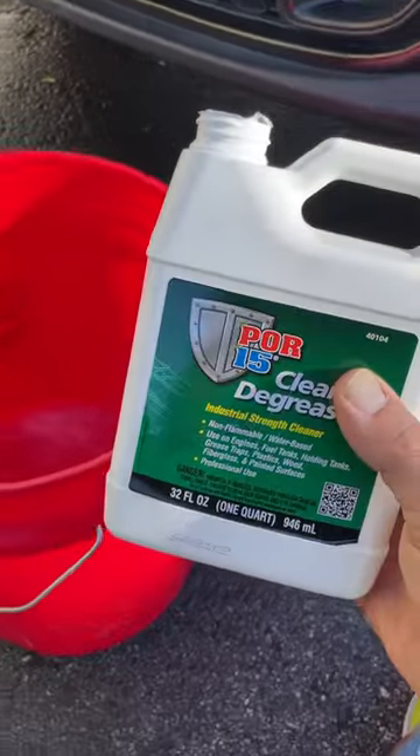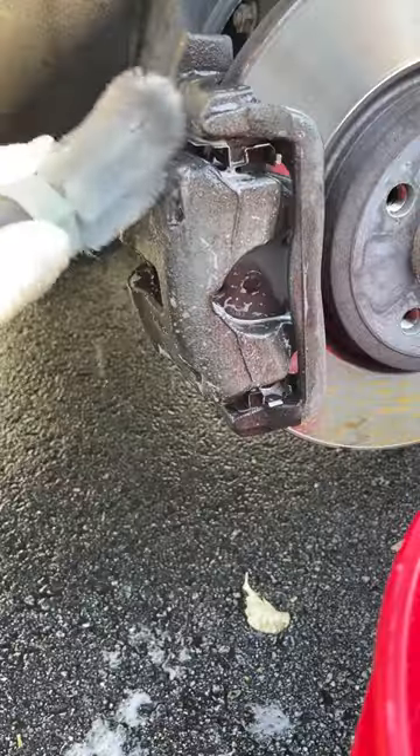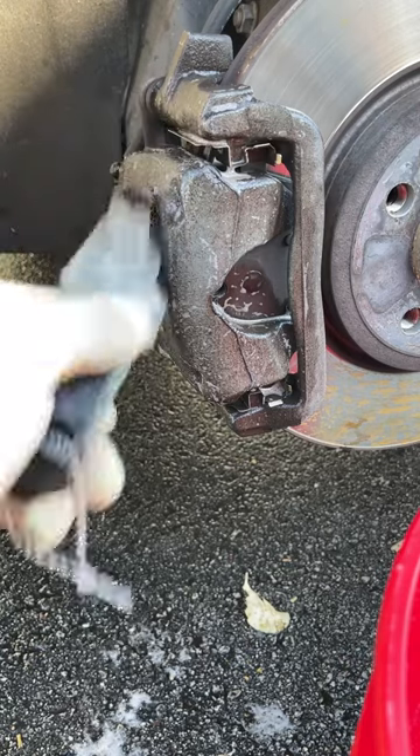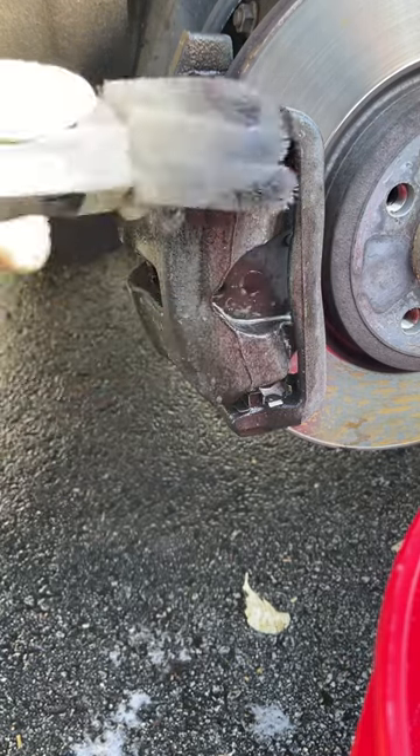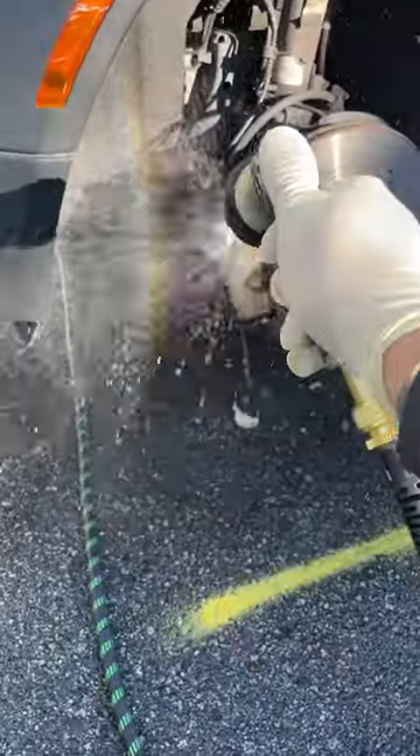Get the dirt, grime, and brake dust off the calipers with POR15's Cleaner Degreaser. Soak that metal and use a stiff brush to really get into those nooks and crannies. Rinse it all thoroughly and repeat if you need to, then let it dry.